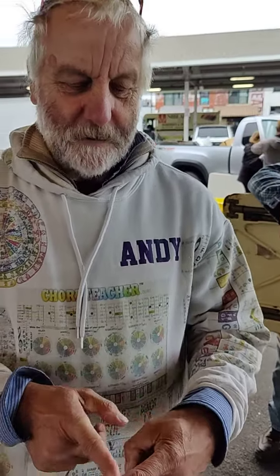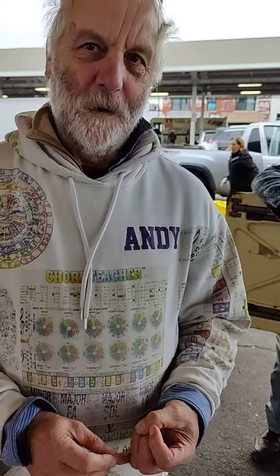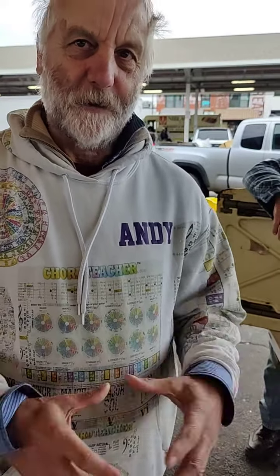You add the number you got to the previous number, and these numbers go on forever. These numbers are all over nature — you find them in plants and flowers, for instance. Most flowers have either 1, 2, 3, 5, 8, or 13 petals, and it goes on and on.